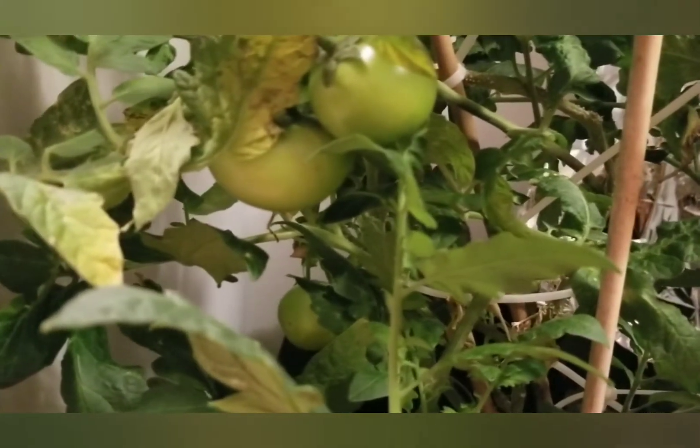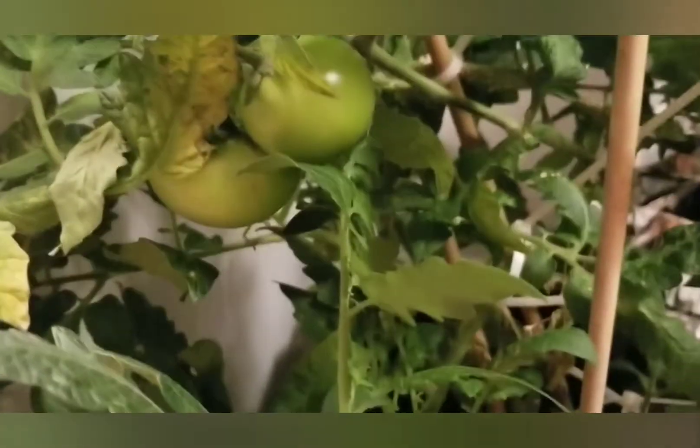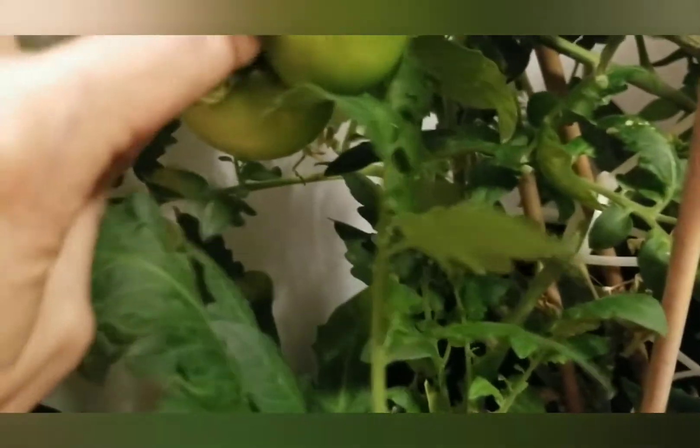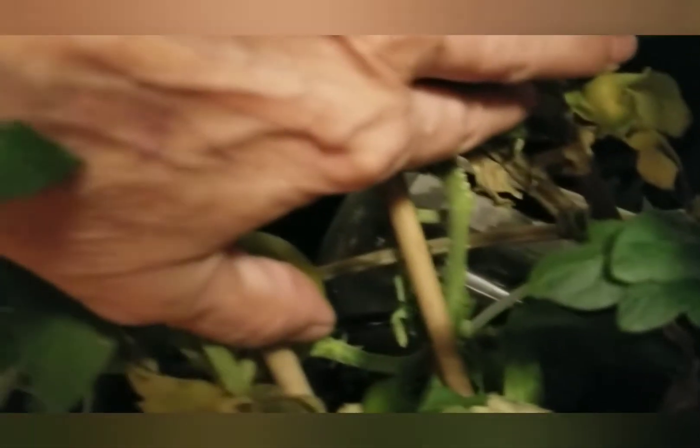I thought I'd take advantage of the light being out to show you my update on my tomatoes. They're just starting to turn a different color and I've had to prop some of them up. I'm worried about the weight actually, and it's really hard to show you all these tomatoes in here because I'm battling against that light, and there's going to be a lot of noise in a minute.